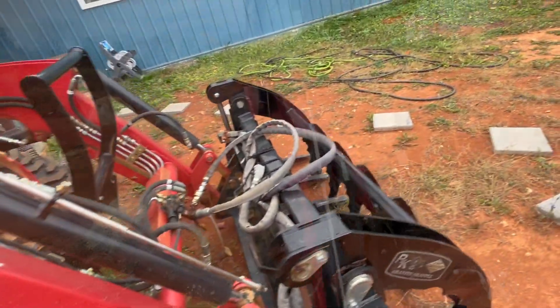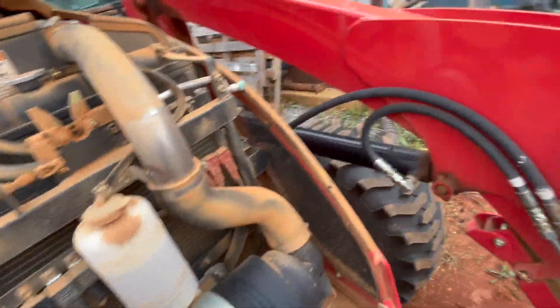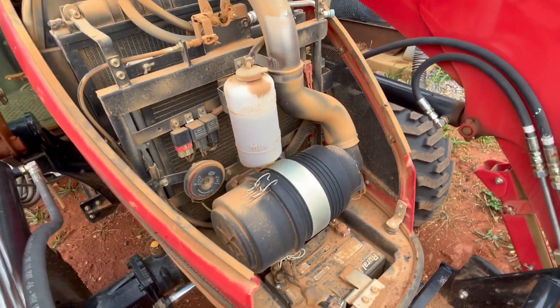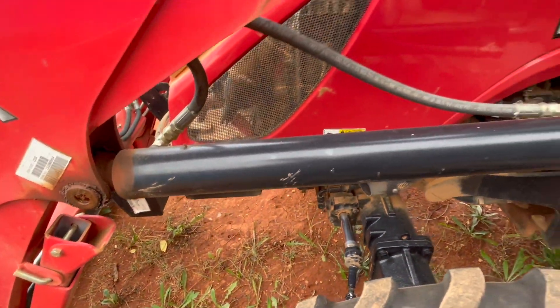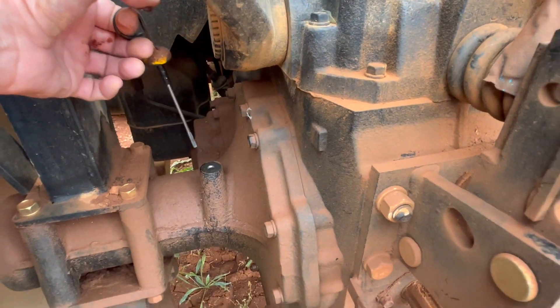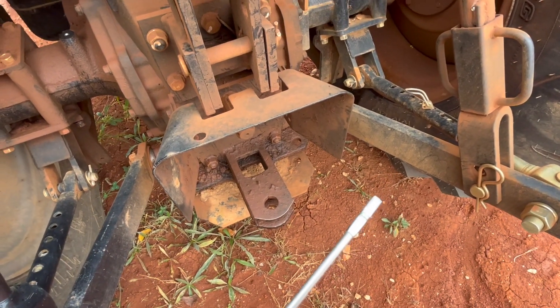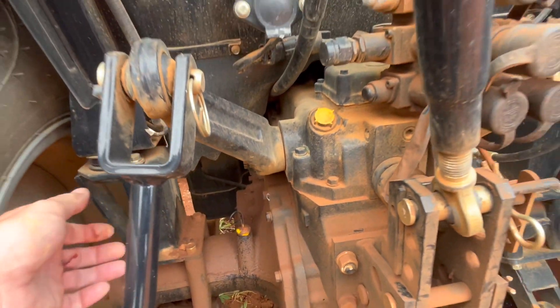I'm already getting into the grease. This is our antifreeze reservoir here — that looks fine. Battery terminals — I should really give that a little attention to make sure it stays on there and keeps moisture out. Just looking down in here for any signs of leakage or anything like that, making sure everything's in good shape. Let's take a look at the hydraulic fluid level. This dipstick is really difficult to read, but there's hydraulic fluid showing on it at the appropriate height, so we're good there.